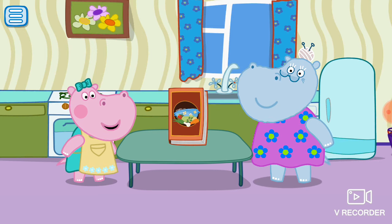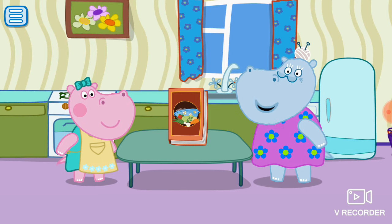Granny, I want to cook something tasty. Teach me please. What do you want to cook? Choose.